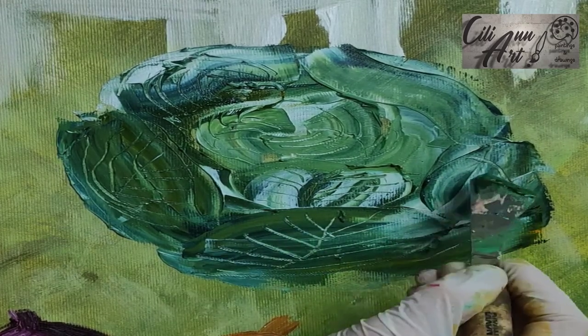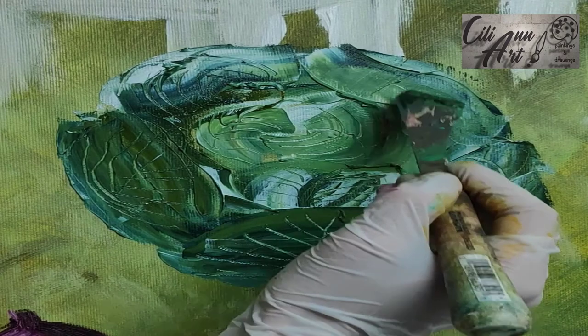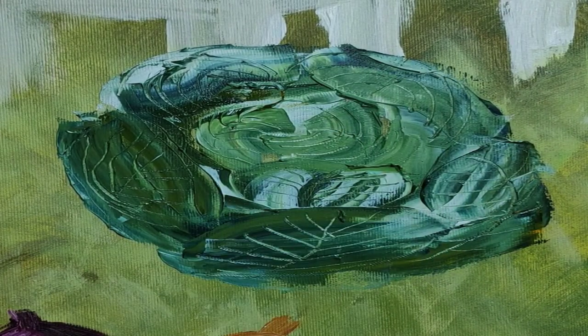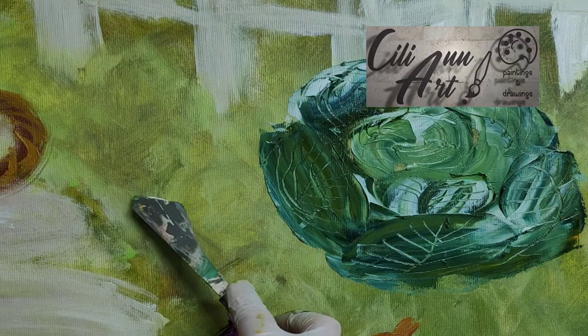Well, really the stems of the cabbage are sort of protruding, not sunk in. But the kind of cabbage that is similar to kale — these stems are at least on one side more sunk in.